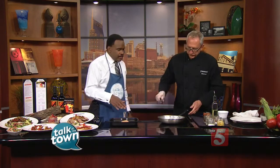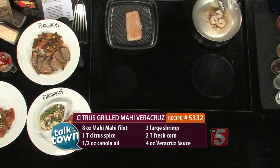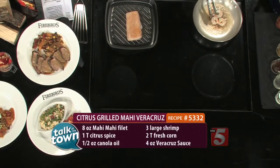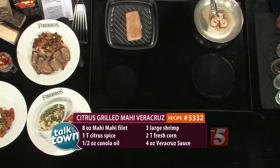Now you're using Mahi with this, but would this work with any other type of fish? You can certainly use it with multiple types of fish. The Mahi Veracruz sauce that we're going to be putting on it works really well with the Mahi itself. This is how we are preparing it at the restaurant, but you can certainly try it with any other dishes you might have as well.